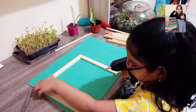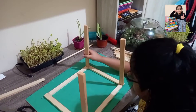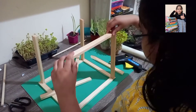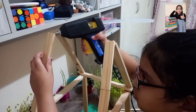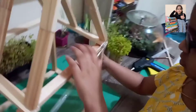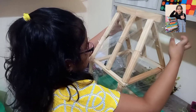First, we have to make the base with the planks. Next, we stick the pillars on top of the base. Then we stick the planks in the same shape as we did for the base. After that, we make the roof. Now it's time to make the walls of the greenhouse. Since we don't have any glass material, we used plastic wrap, which is considered the glass structure of the greenhouse.